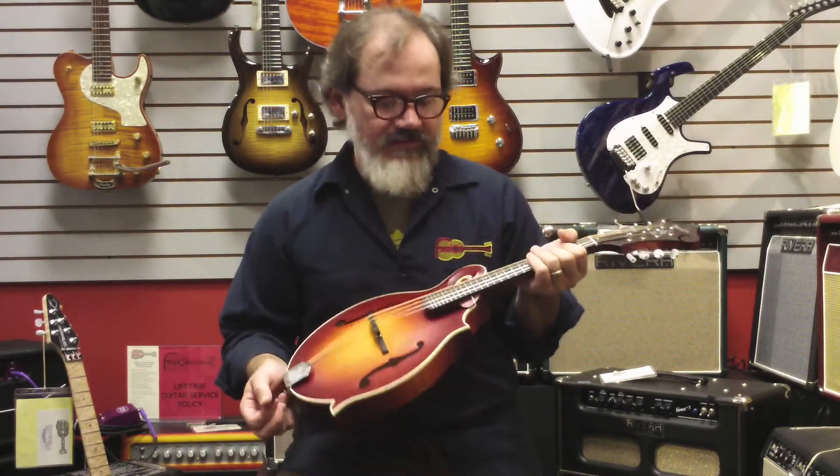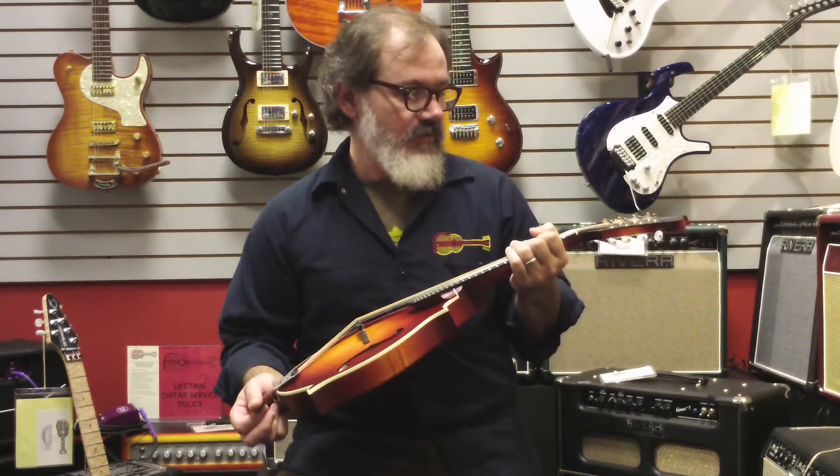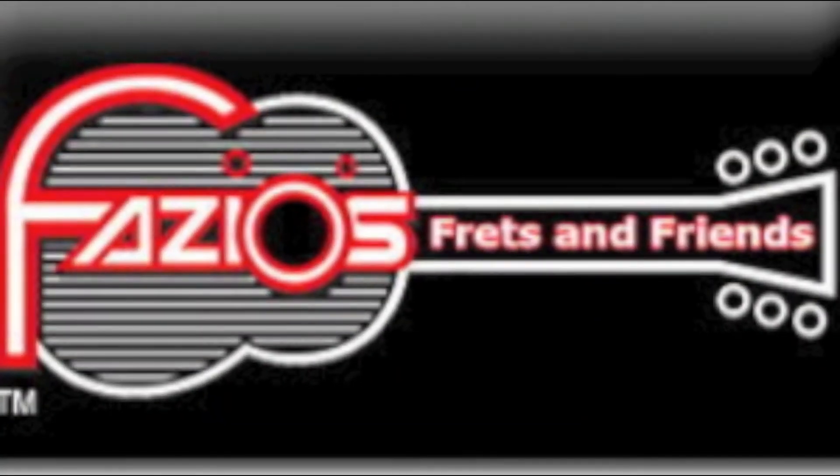If you're looking to upgrade or you're looking for a very nice, professional-grade instrument, the Webers are one of the best values that we have in the store. If you get a chance, come visit us in the store, Fazio's Music in St. Louis, or visit us on the website at faziosmusic.com. Thank you.